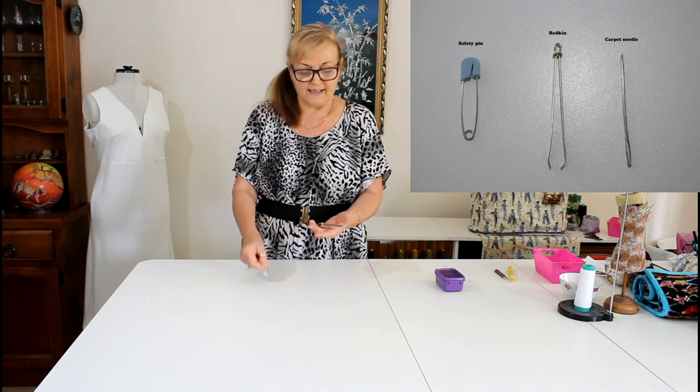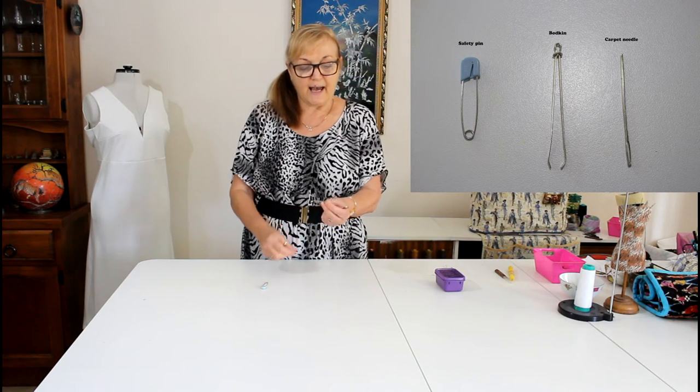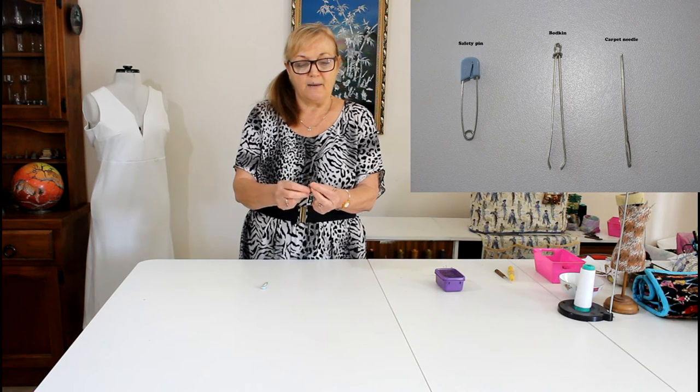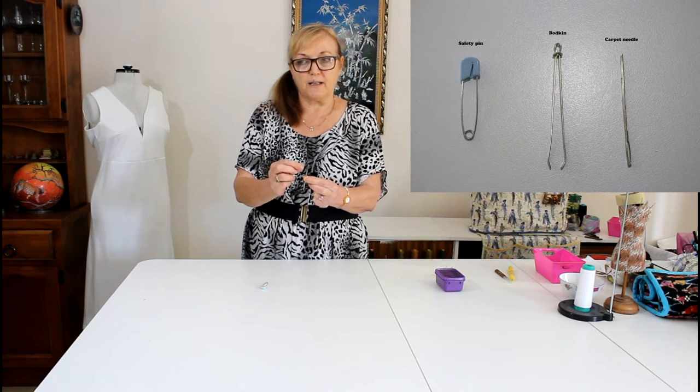The second one is a carpet needle, rounded at the top so it's not going to hurt the fabric, but with a really big eye. I use that one if I'm threading thinner elastic — it works great.